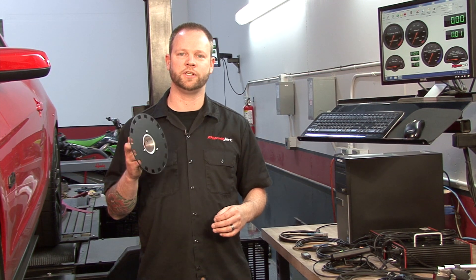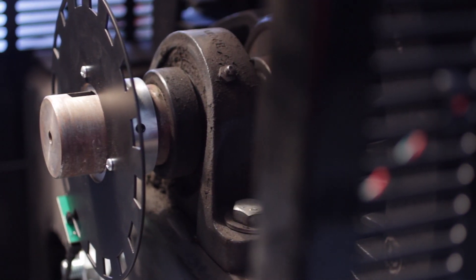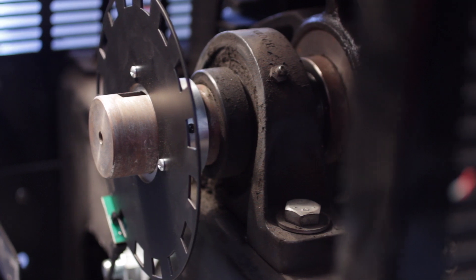DynoWare RT comes standard with a 16 tooth pickup wheel. This gives your DynoJet Dyno higher resolution when measuring horsepower, and for any current models, it gives you more precision when using load control.